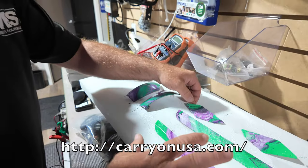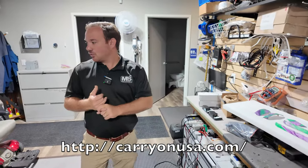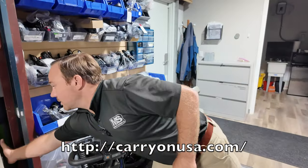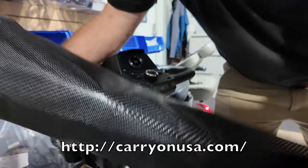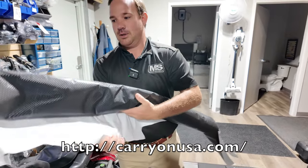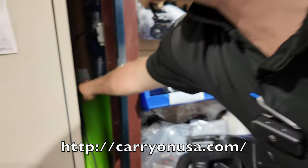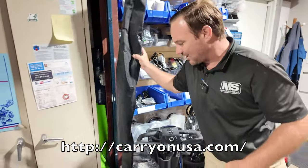Now, if you don't want something crazy like this — she says she likes crazy colors — we have standard green, we have black. So this is a film we do. We're giving our secrets out. I know a lot of people will start trying to copy us, but we use a film. We have black, we have green, and we have some other colors back there.